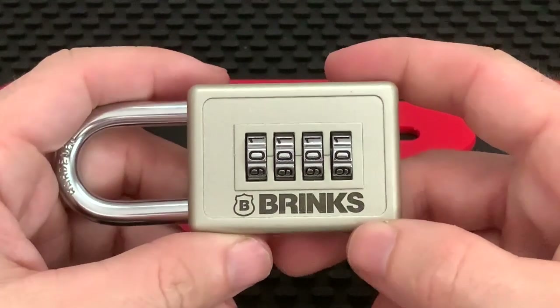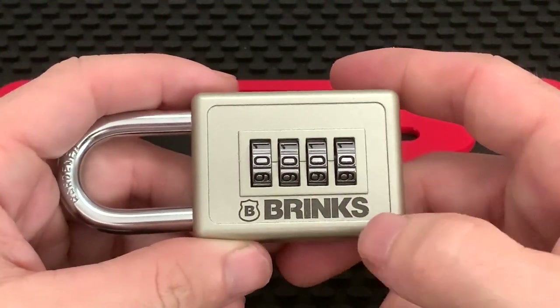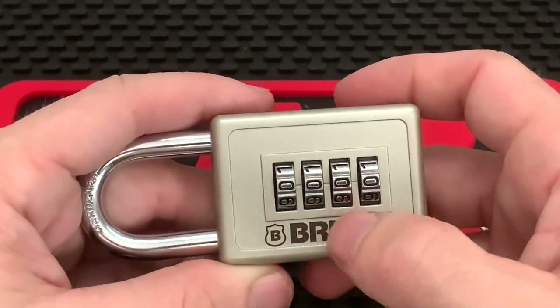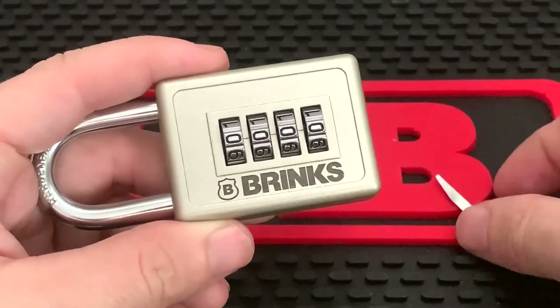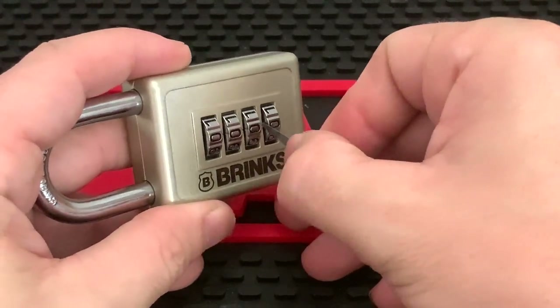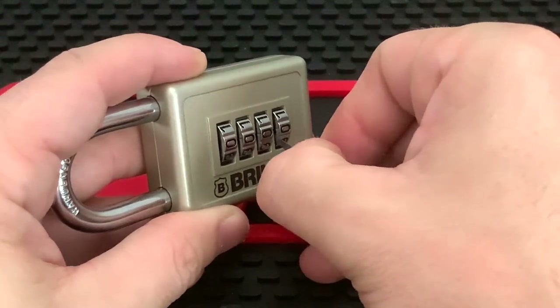Once you have your shim, set it aside for just a moment. Take your combination lock — this applies to any combination lock you're working with — and you want to zero it out, so change all of your code wheels to zero. From here, take your shim and slide it to the left side of the code wheel and feel for any type of indent on the side of the wheel.